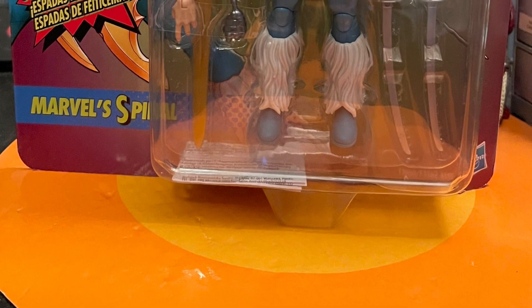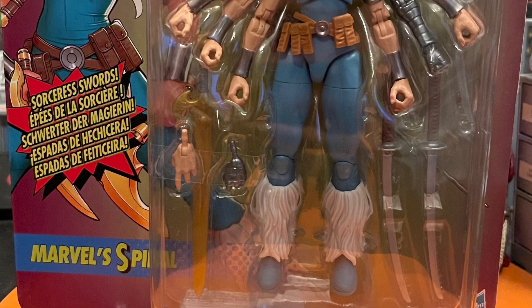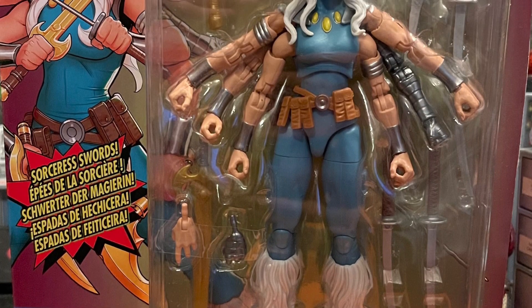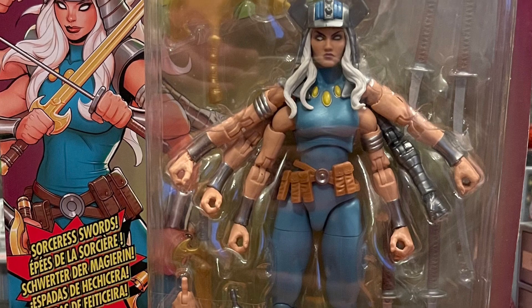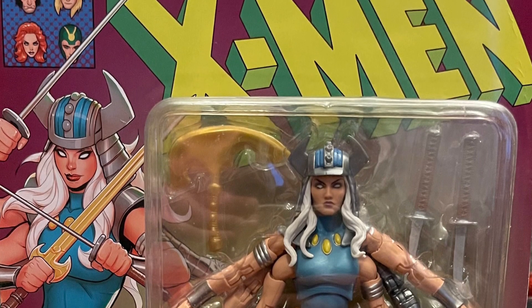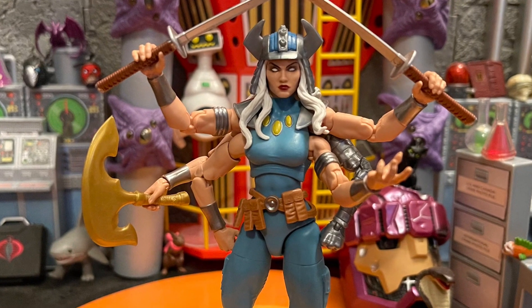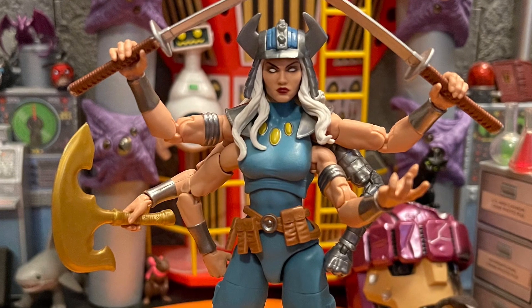Hello, all my nerd friends out there — this is Mr. Chillier, and I wanted to give you guys my review and thoughts on Marvel Legends Retro Card Spiral. This beautiful figure is awesome. I had a lot of fun playing with the pose and taking some cool toy pictures. It's just great all around. It's on a new body.